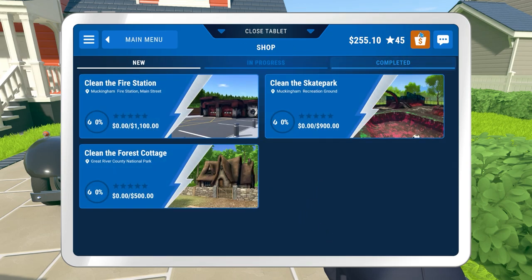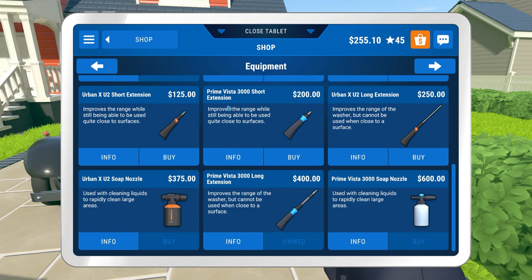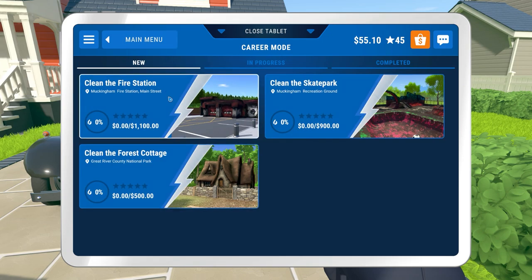I'll continue then and go buy equipment. The Prime Vista 3000 short extension, that's it. And we have the fire station, skate park, or the forest cottage. We're going to try the skate park, I think.